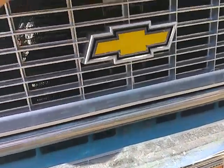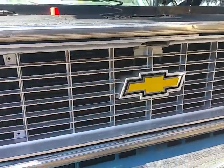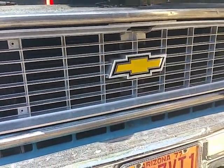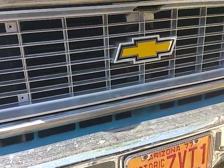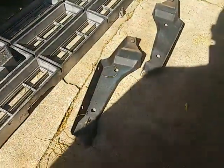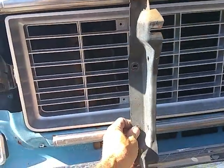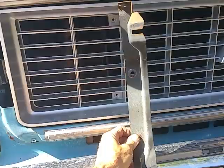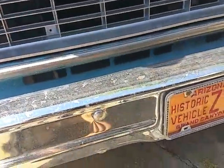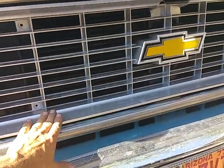It bolts into all the same holes everywhere, so you just take out about — I think it's maybe 10 bolts or something, half a dozen bolts. And then the side brackets here — these things go in this region, and they just unbolt right out.